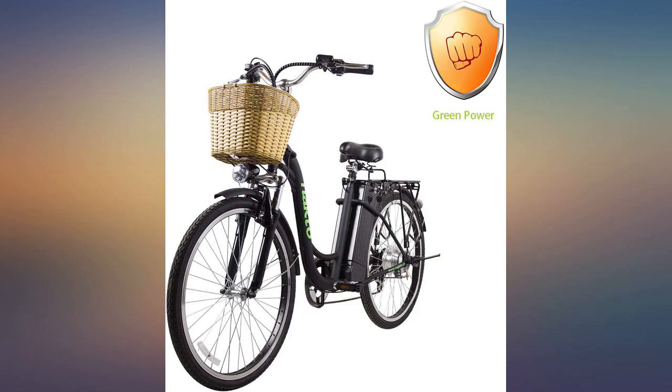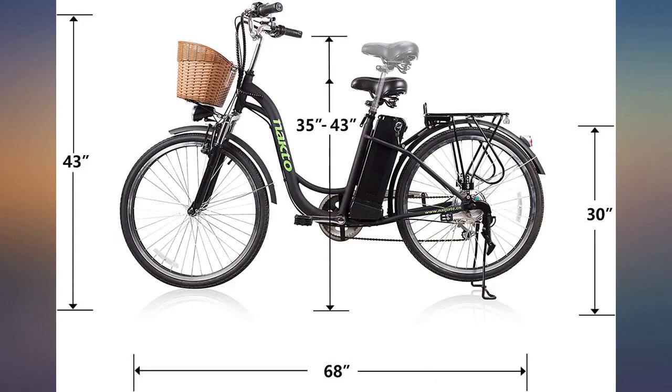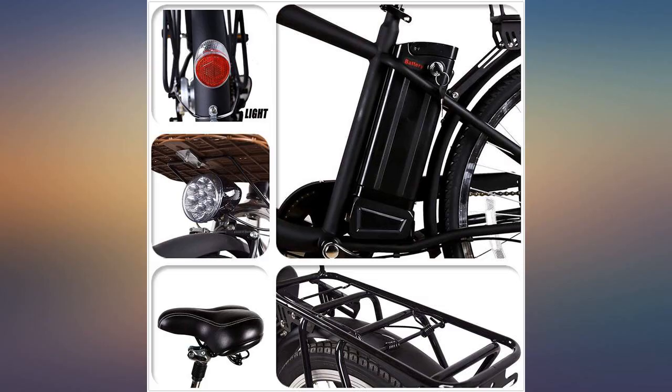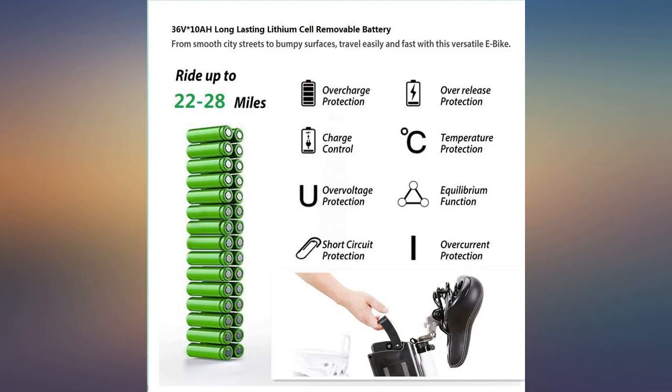The back brakes could use an overhaul from the get-go — they barely stop the bike unless I use the front brakes at the same time. I store it inside the house but it's rusting already. I've owned it one year, but it is Florida with salt air, and I did purchase it for beach riding.